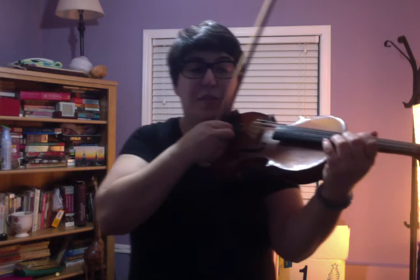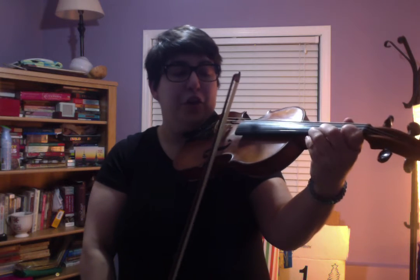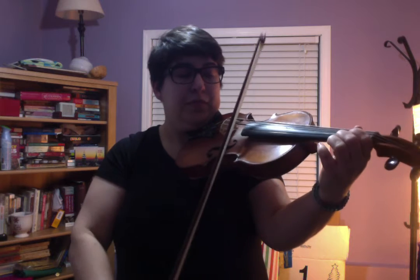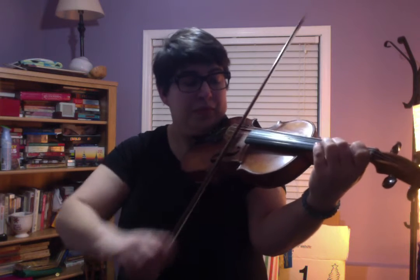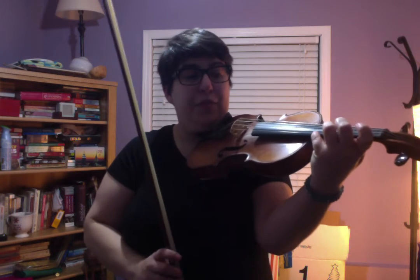That brings us into the B section. Sorry, I have new strings on. You're going to slur up all the way to third finger on E, or to your A note. Do that one more time. Now from the C-sharp. We'll go back to the E open. This time you can slur from B to the F-sharp.